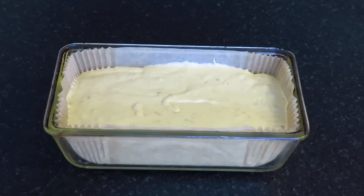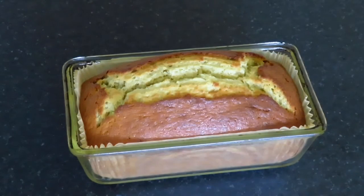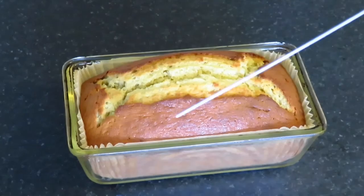I'll leave the temperatures in the description down below, so check that out. Once baked, it should be well risen, and when a test skewer is inserted it should come out clean.